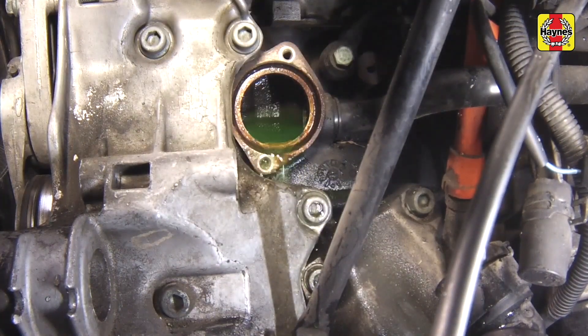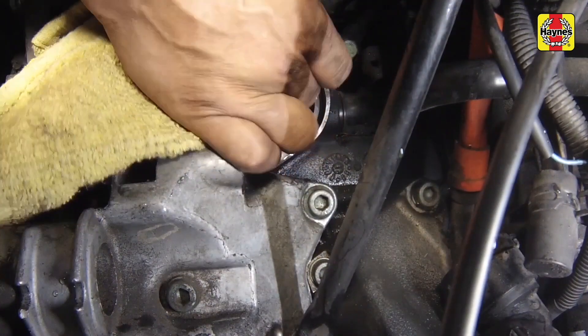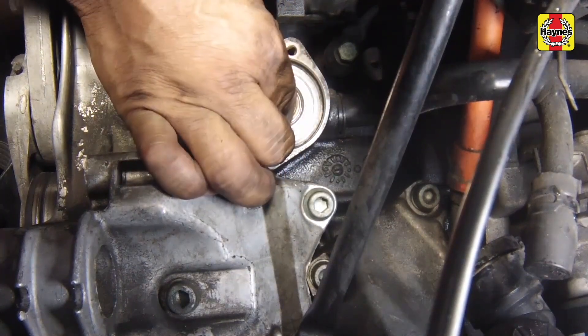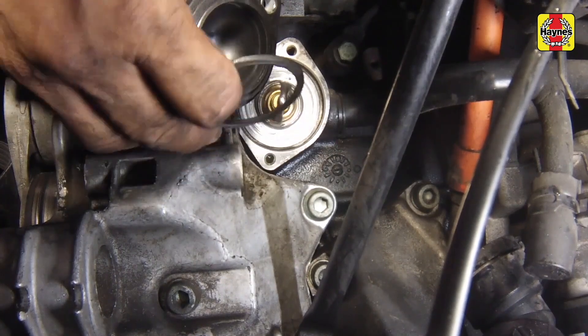If you're planning on flushing the coolant out of the engine block, delay installation of the thermostat until the engine has been flushed. Otherwise, reinstall the thermostat and housing using a new seal.